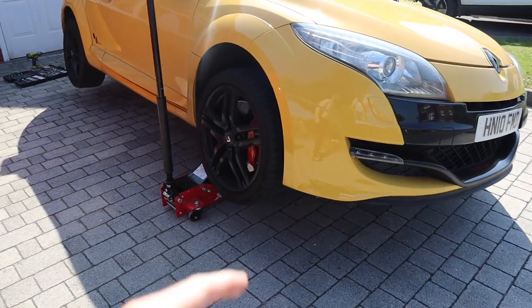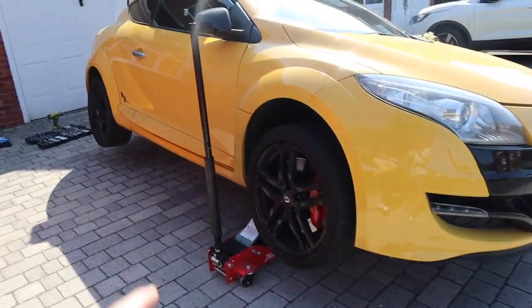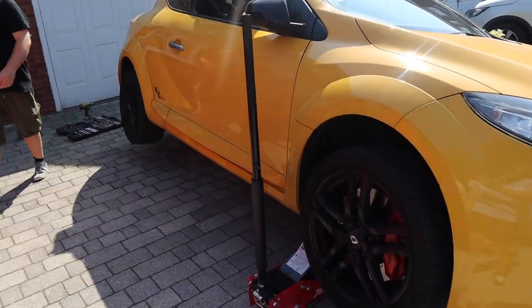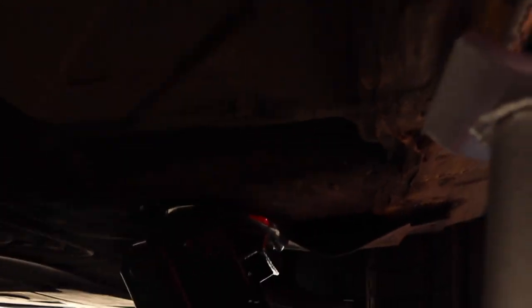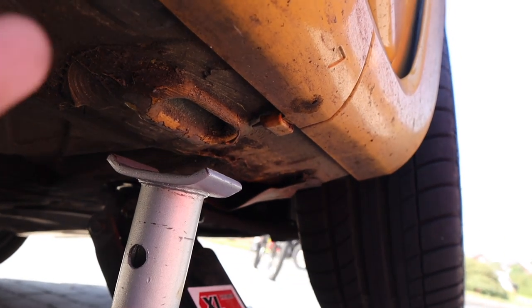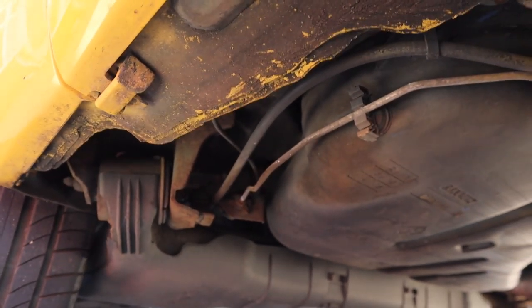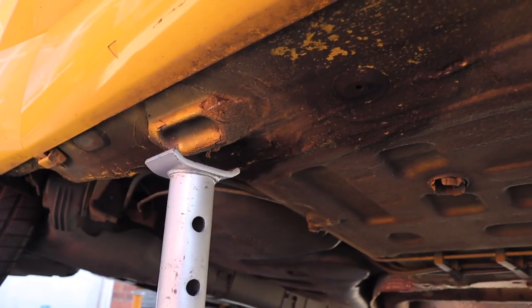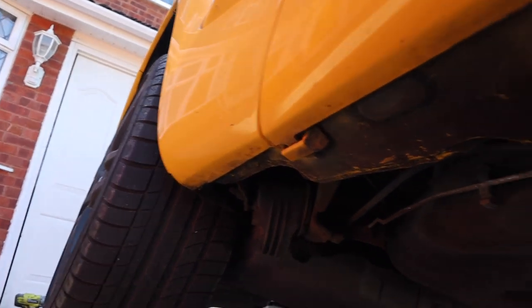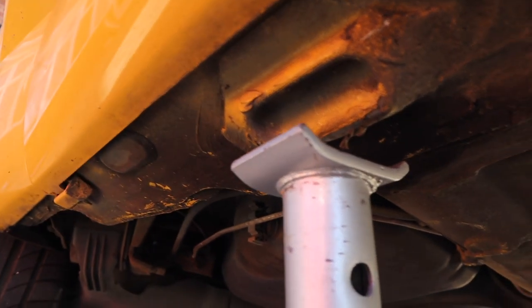This is why we use actual stands - because if this comes down on you from this height, it's game over. Let's get the jacking points right. There is a jacking point - you can see that there, that's pretty sound. There are little lips which I believe are for the actual stand. For the rear, I'm not entirely sure where you jack - I think it's there, and you'd stand it there. Sweet, let's load it down and line up.